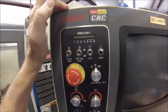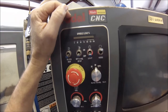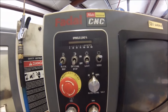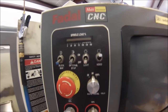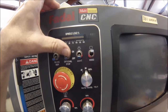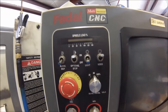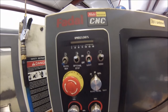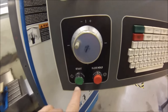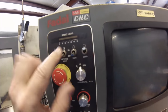Optional stop — when the program finds an M1 code, it will stop the machine wherever it's positioned at that time. So if you want to bring the parts to the front of the machine and allow yourself to unload your fixture, check your part, or check a drill hole before you run a tap down in it, put an M1 in your code and turn this on. When the program gets to that M1 line it will stop, and to continue you just hit the start button.